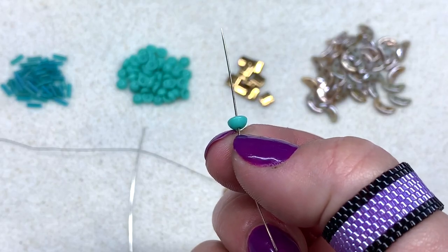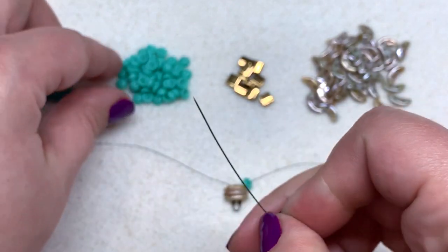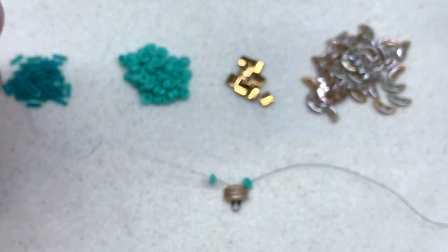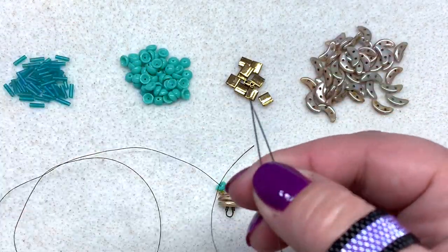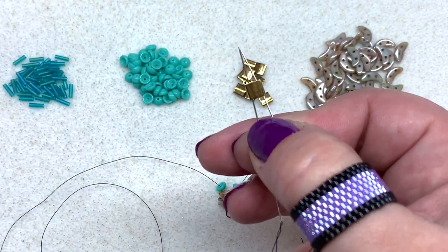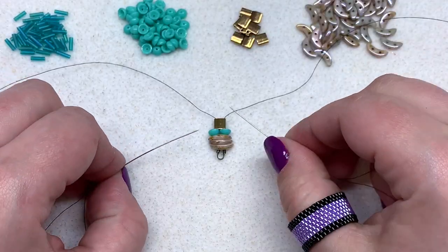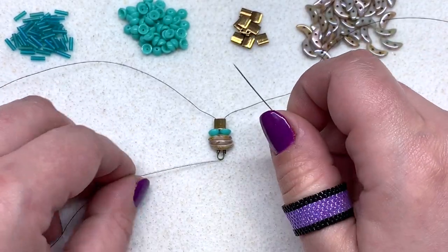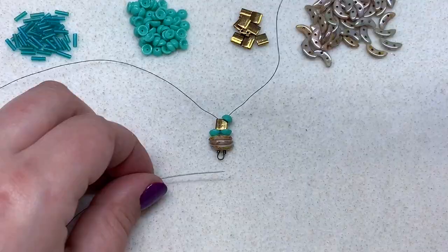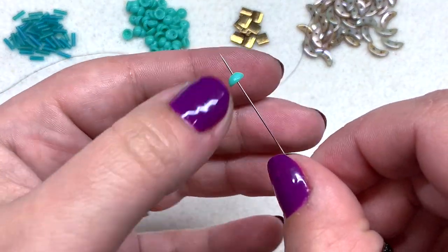Next we're going to string on one teacup bead on each side, going through the rounded side first — that's on my right — then pick one up for the left side, and pull that down. Now take both needles and go through one tila bead, going through both at once, and pull that down. Now we're ready for another teacup on each side; this time we're going to go through the hollowed outside first on the right side, then pick up one on the left going through the opposite direction.